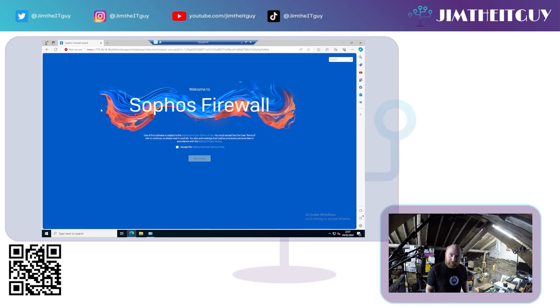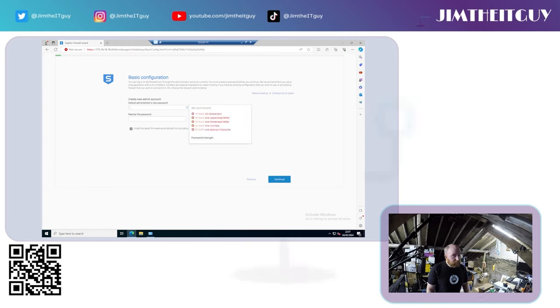This is the version 20 wizard — very similar to the version 19 and 18 wizards, just with a nicer look. Accept the software end-user license and hit Start Setup, where you'll set your first and most important password: the main administrator account. Set up a nice secure password. You can leave the box ticked to install the latest firmware. If you already have a Sophos XG set up, you can restore a backup or connect this as an HA spare from the start.